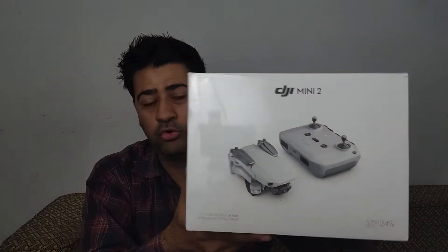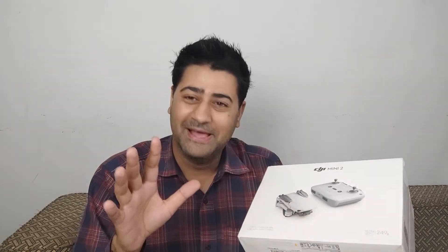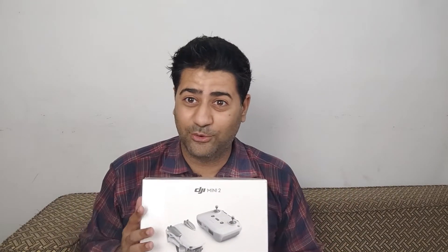Along with this, we have also purchased the DJI Mini 2 Drone. This is a fly more combo pack and I haven't opened it yet — we ordered it and it arrived sealed. I didn't have time to open it, but there is a 7-day return policy so I will open and check it today. If there is a problem I will send it back, because if I delay and there is an issue I won't be able to return it. Inshallah we will also unbox the DJI Mini 2 and I hope everything is fine.